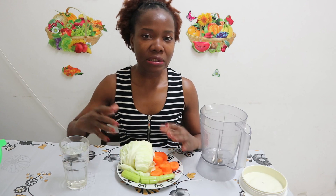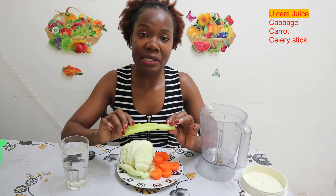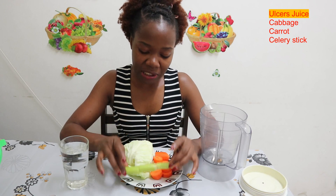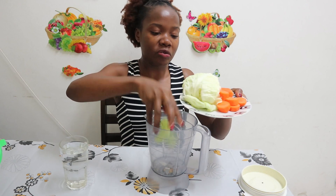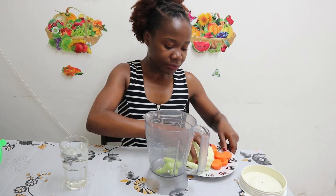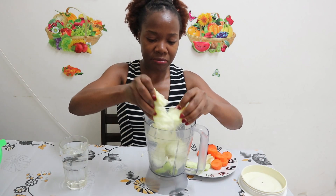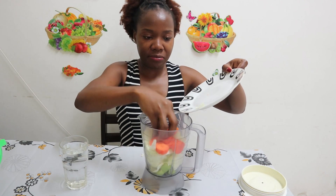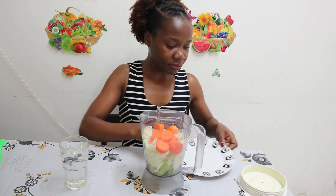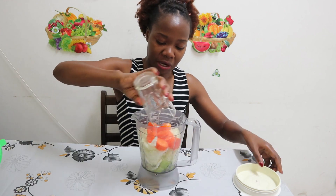You only need three ingredients: cabbage, carrot, and celery stick. I have my celery stick here, and all you need is a blender. Have all your ingredients ready, then add water and blend.